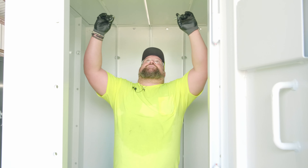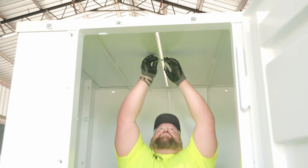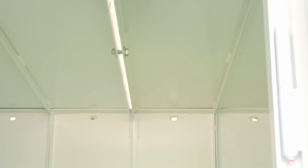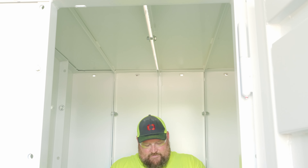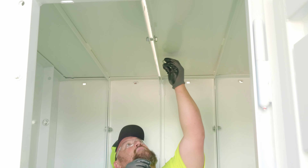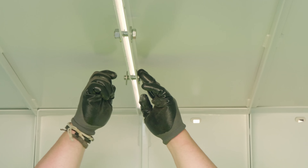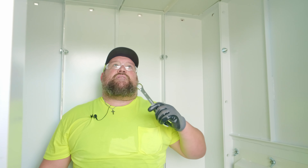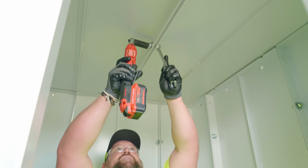Next, we're going to bolt the two roof panels together. This will draw your roof together and make it easier to square the unit. Again, once all your bolts are in loosely, go through and tighten them up.